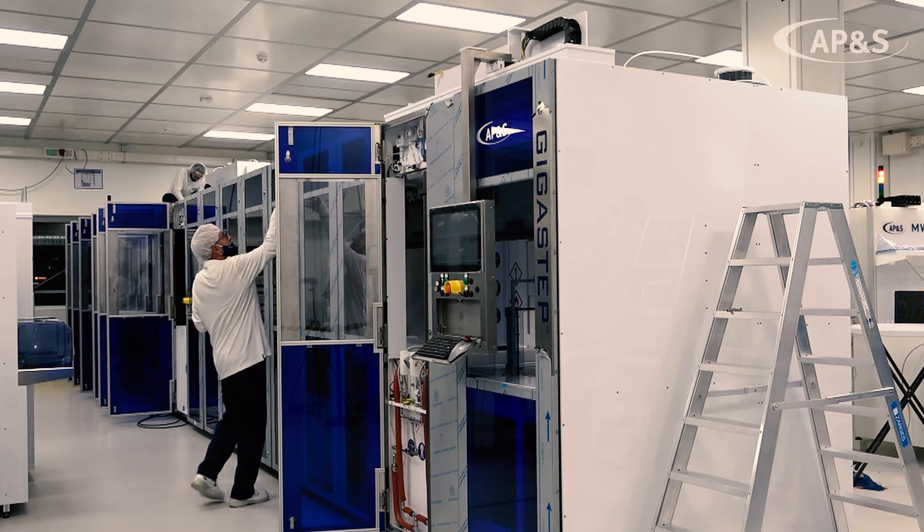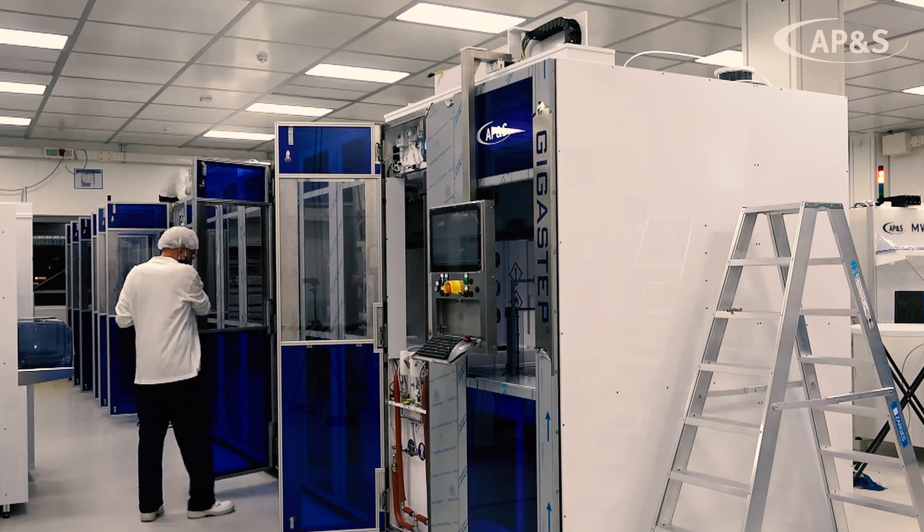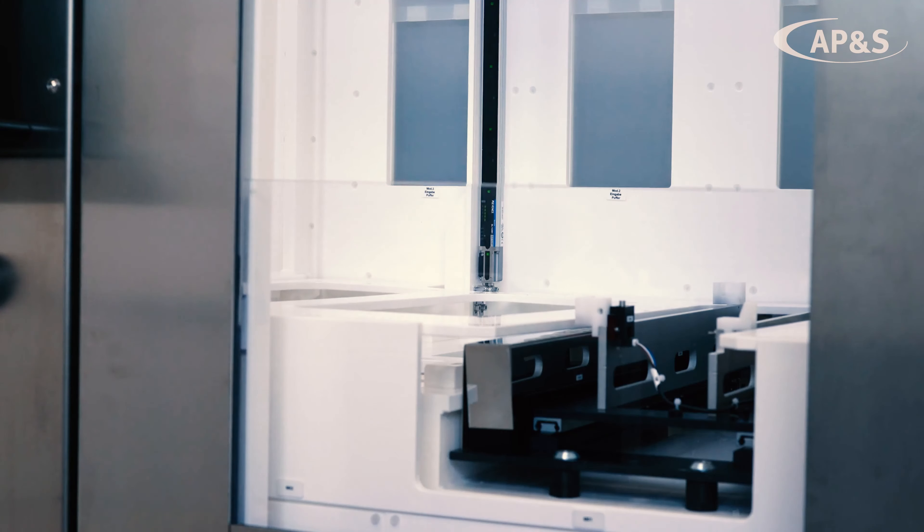The Gigastep from APNTS is an automated wet bench with a history of more than 10 years. We have an installed base of more than 50 pieces worldwide, and it has always been further developed and optimized by our R&D team.